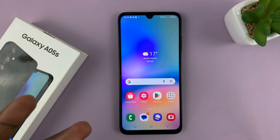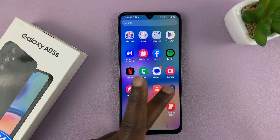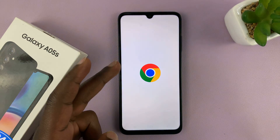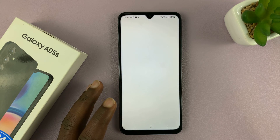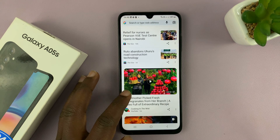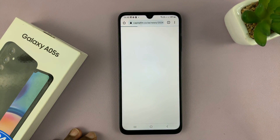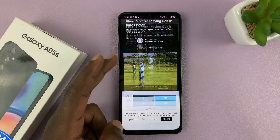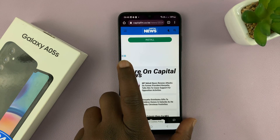You can use either of the two methods to take scrolling screenshots. As long as you're on a scrollable page — like a settings page or a browser page — you can take scrolling screenshots. Let me open an article in the browser — like this one — which is clearly a scrollable page.